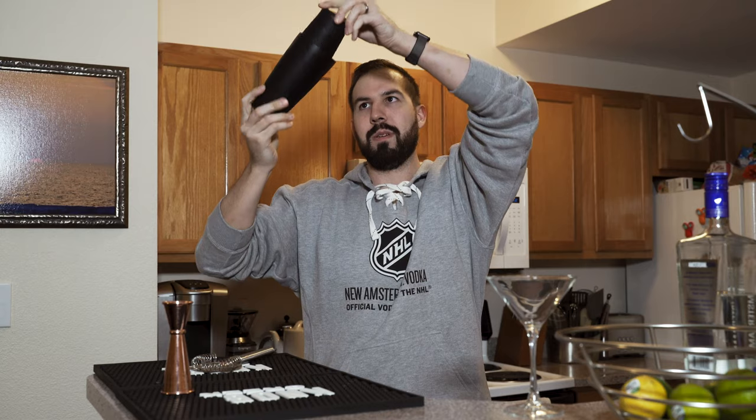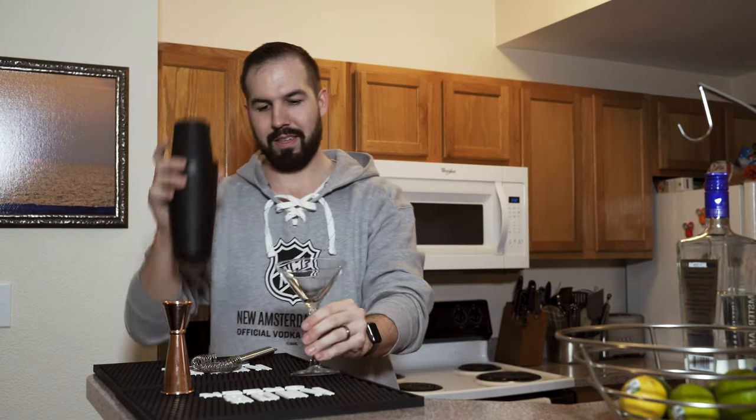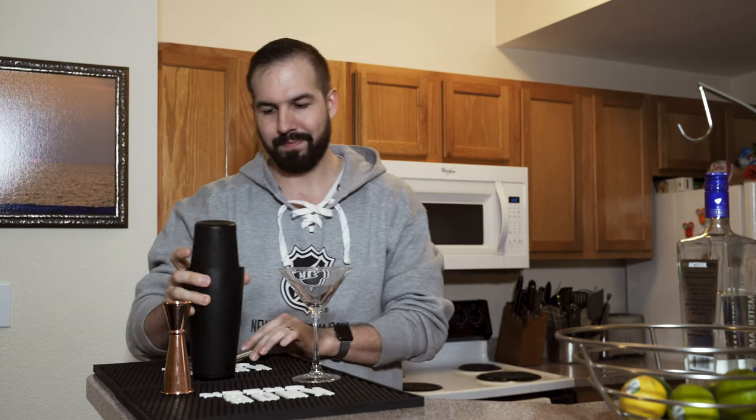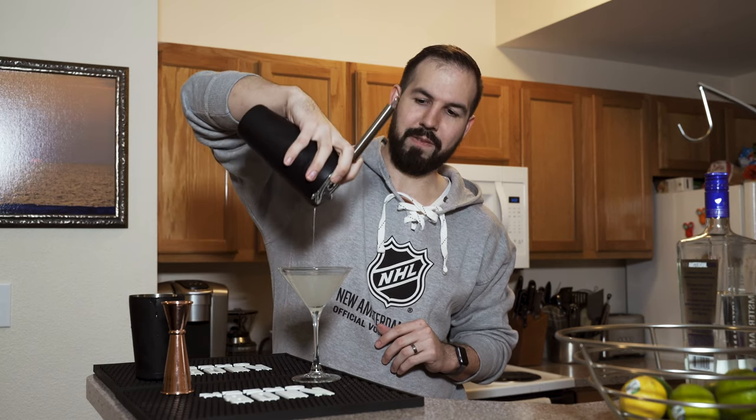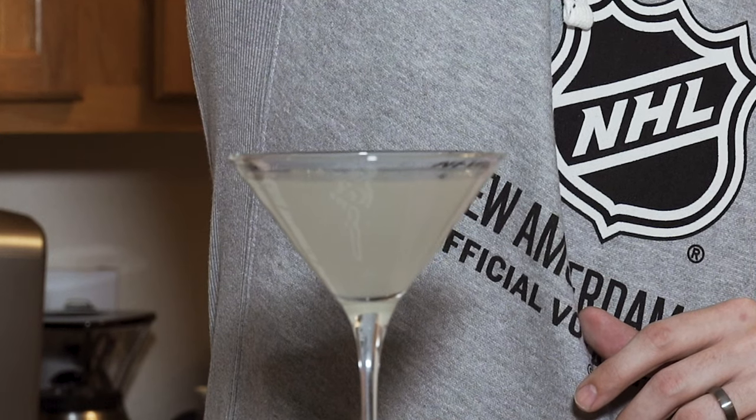It's called the twirling method. After it's good and shaken, don't let any of that drip out. Strain it into your martini cups. Perfect — get those last drops.